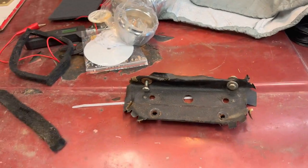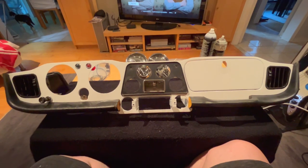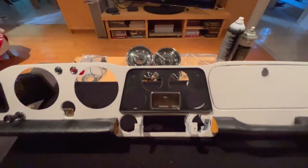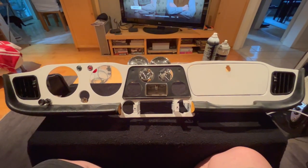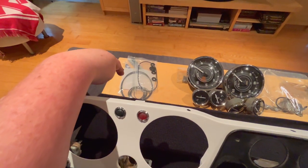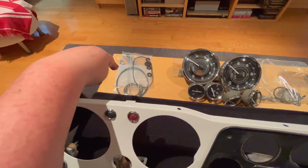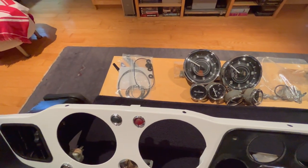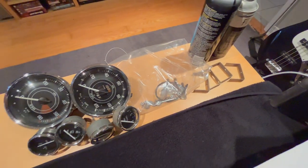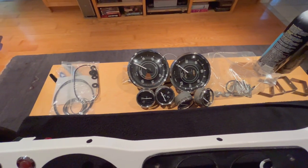Now comes the fun part — after all the hard work we're going to put those gauges that we worked on a few days ago back in the dash and see how they look. We have our gaskets for the rear of the gauges standing by — each of the backs gets a sort of O-ring behind them. We've got our clamps over here standing by. We'll get these gauges put back in the dash at least temporarily.